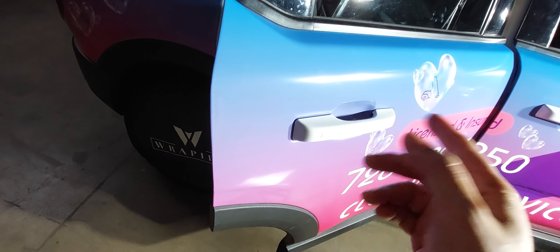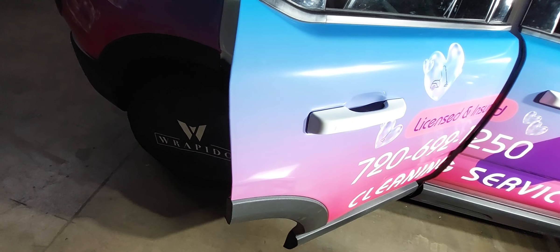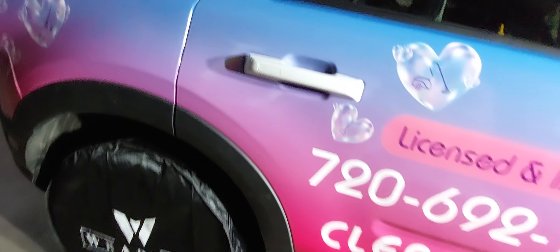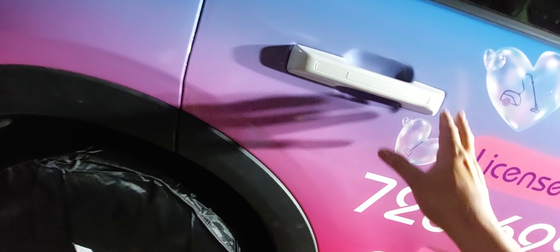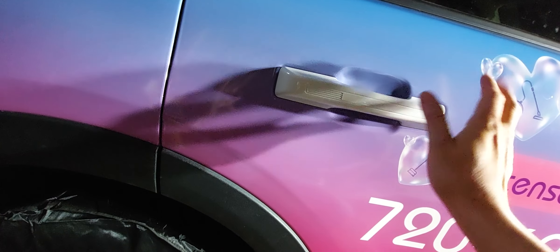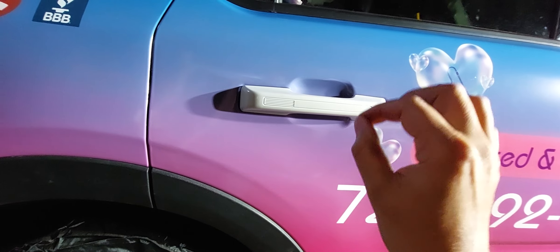When it came time to put it back, I had a hard time figuring out what to do. What I did was tighten it all the way in and then loosen it just a little bit.